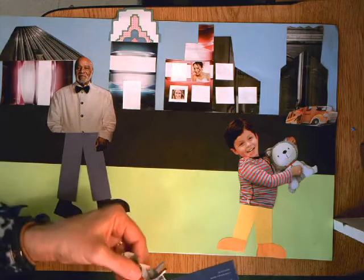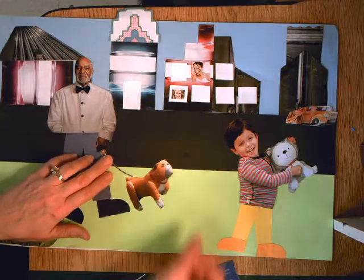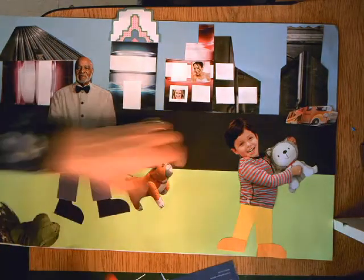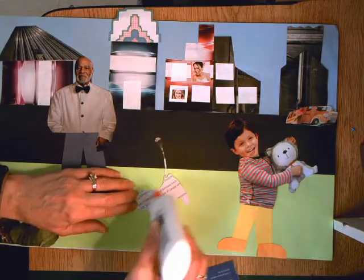Here's my little dog, and I think the man can hold the little dog. Remember when we glue things down that we put glue on the edges — we don't need to put a ton of glue, just pinky dots.